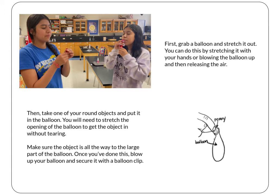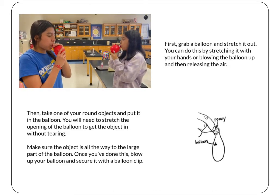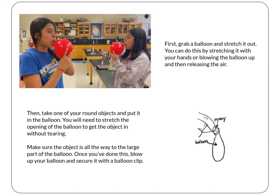The first thing you are going to do is grab one of your balloons and stretch it out. You can do this by stretching it with your hands or blowing it up and then letting the air out. Then take one of your round objects and put it in your balloon.